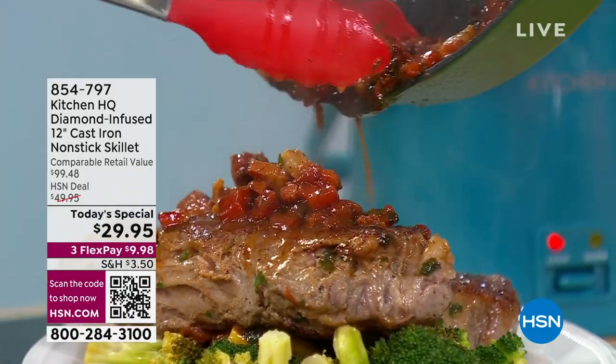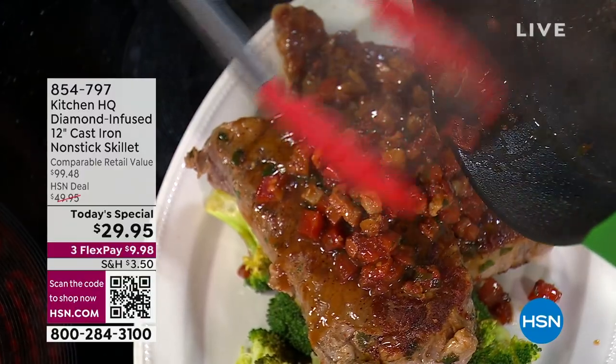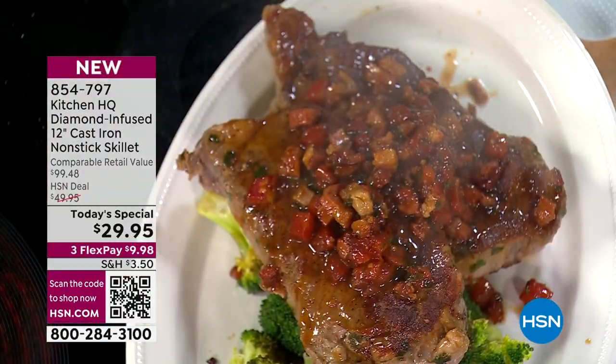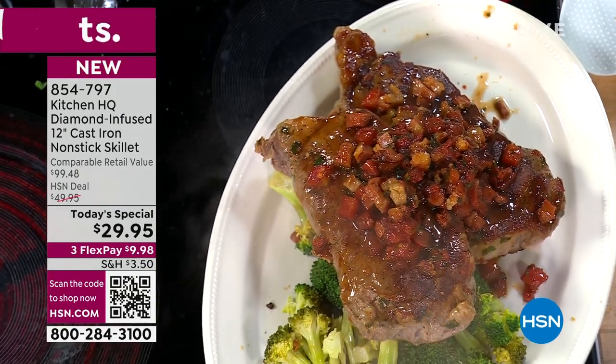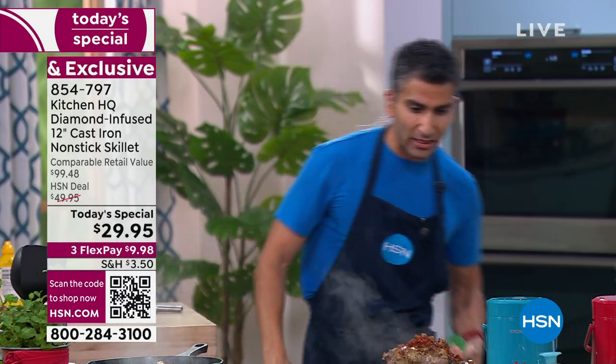Nothing's sticking — it's all reduced down: the tomato, the wine, the pancetta, the tarragon. It's just such a delicious classic French recipe with a handful of ingredients, and nothing is sticking to my pan. I love that — nothing's sticking. It's unbelievable.